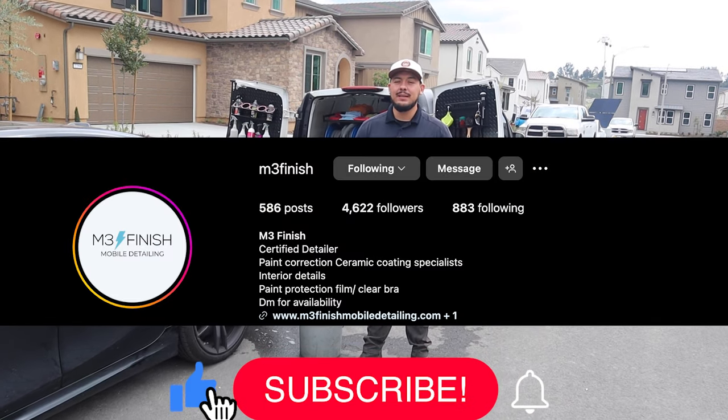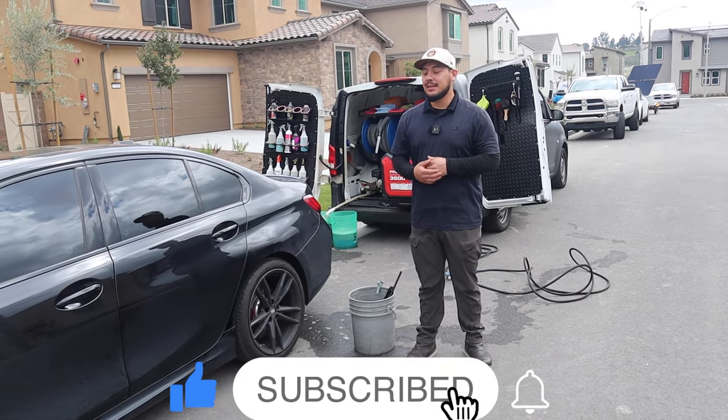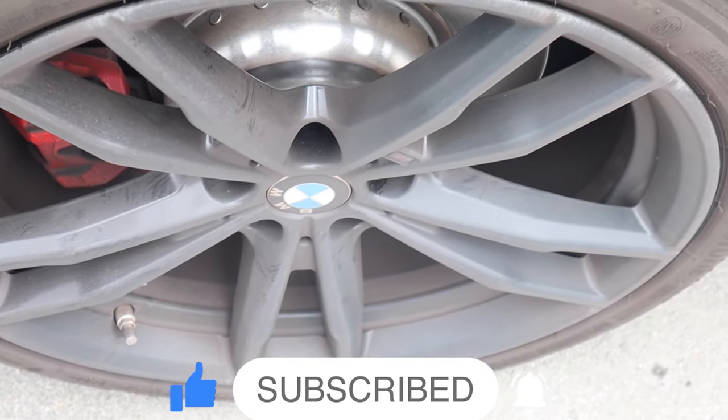What's going on guys? It's Mark from Empty Finish Mobile Detailing and today we're going to show you the process to clean these wheels and show you the best results. Let's get to it.